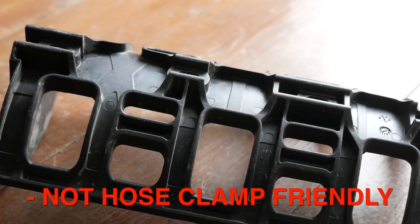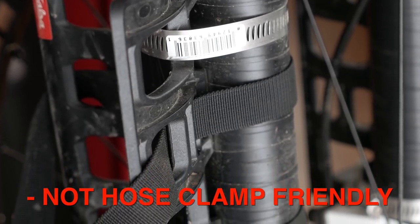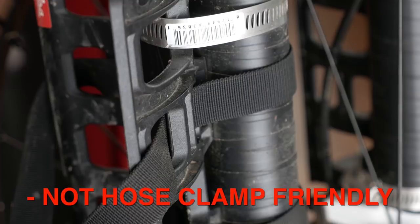Moving on to my biggest dislike: it's definitely not optimized for use with hose clamps. You can tell by the design they're passively telling you that you want to use it on a bike with three-bolt mounts. But when we got the Anything Cage HDs we didn't have that kind of bike, so we made it work with our Mariachis using hose clamps.